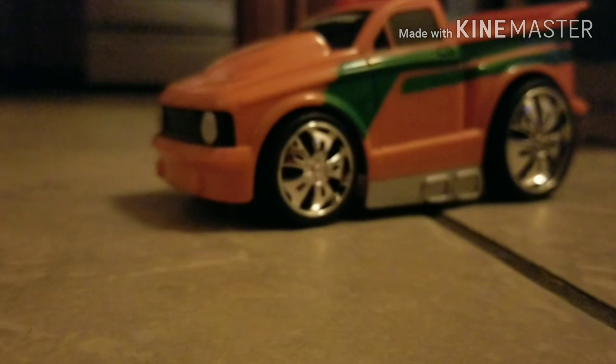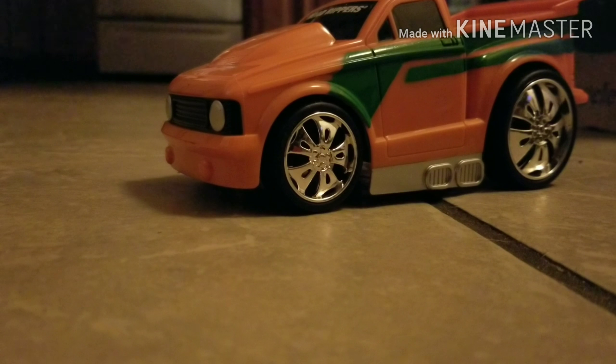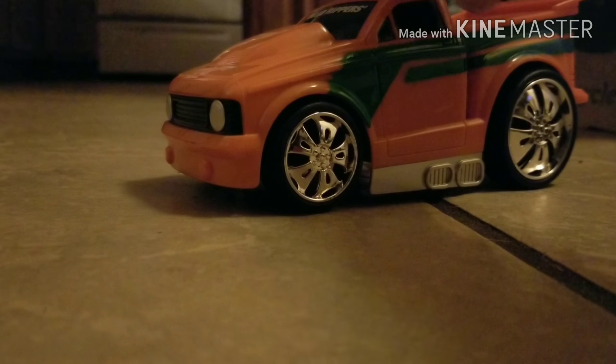This one's special because it's the old version. They're still making these, but what's so special about it? We'll see.